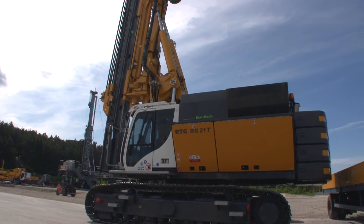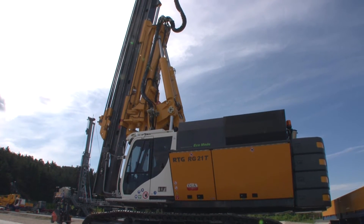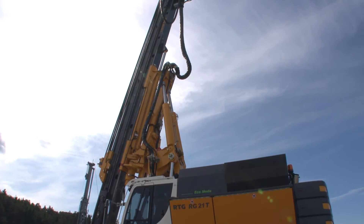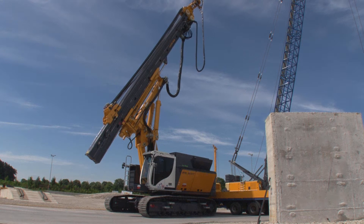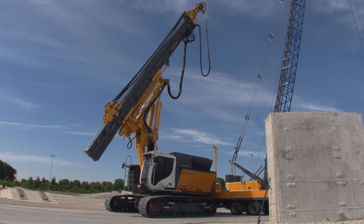One of the latest developments by RTG is an auxiliary winch at the top of the leader, which is used for mounting counterweight sections. The lifting device has been designed to simplify the transportation of our telescopic leader-par drivers for customers, increase safety, and reduce transport costs.